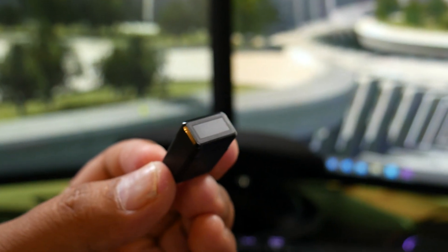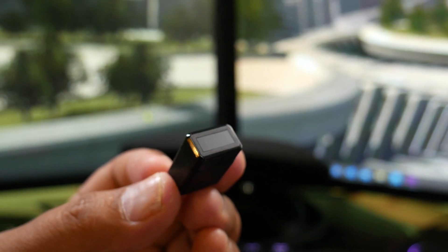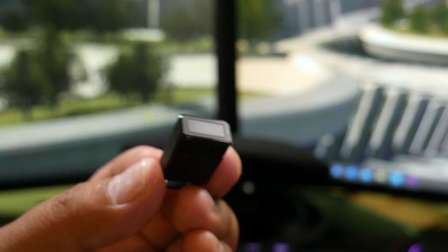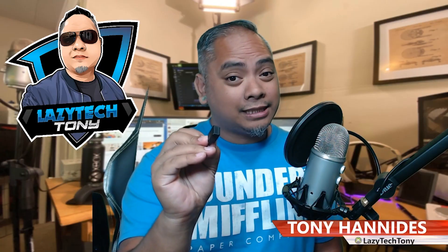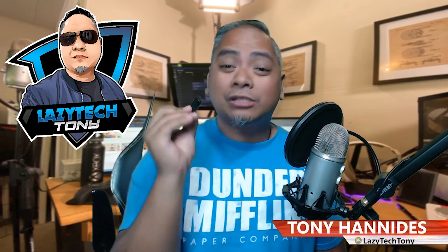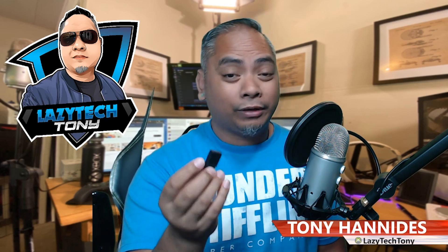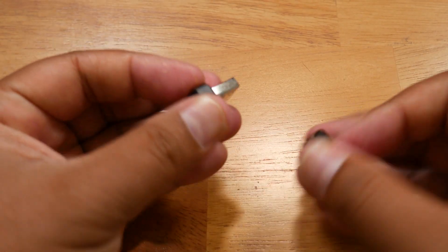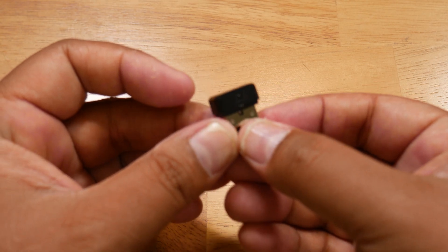Lots of laptops already have this — there's some Lenovos, some HPs, and the list goes on and on. But desktops generally don't, and I've been using a PIN to log into this desktop. Thanks to this device from Kensington, I no longer have to. This is called the Verimark fingerprint key.